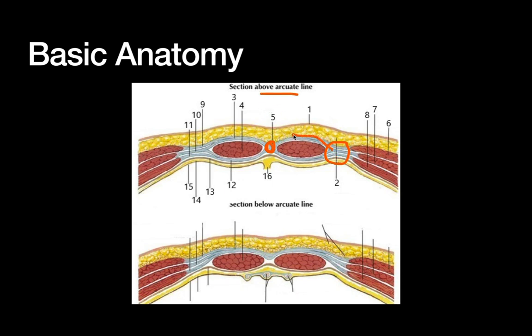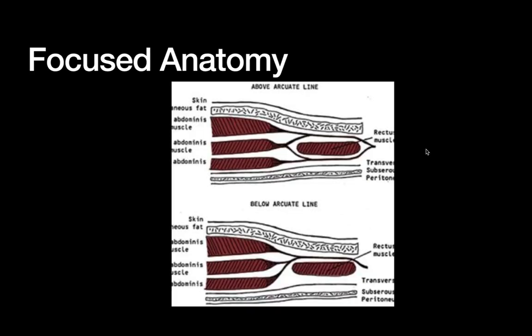Laterally we have the linea semilunaris, where the aponeuroses from the external oblique, internal oblique, and transversus abdominis all come together. Above the arcuate line they split, giving us the anterior and posterior layers of the rectus sheath. Below the arcuate line, they all go anterior — so we just have an anterior rectus sheath. The arcuate line is roughly one third of the distance between the umbilicus and the pubic symphysis.